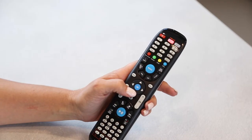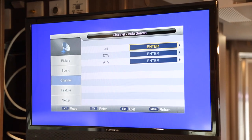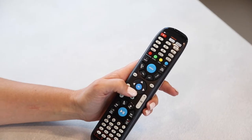When Auto Search is highlighted, press OK. When it comes to the Auto Search screen, highlight All and press OK. The message will appear: Are you sure? Press OK.